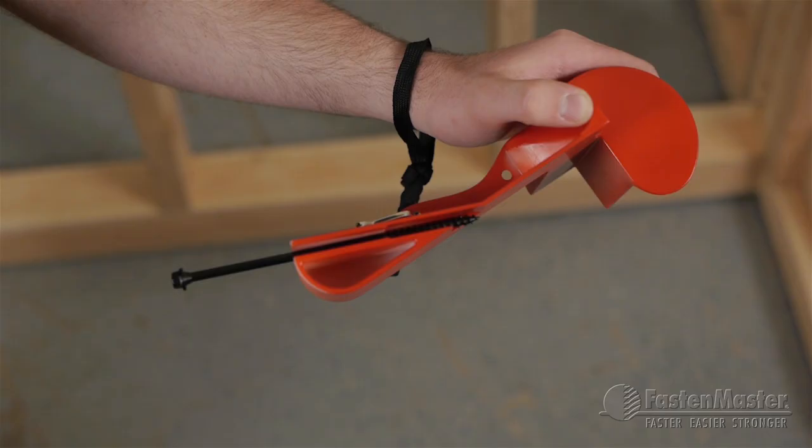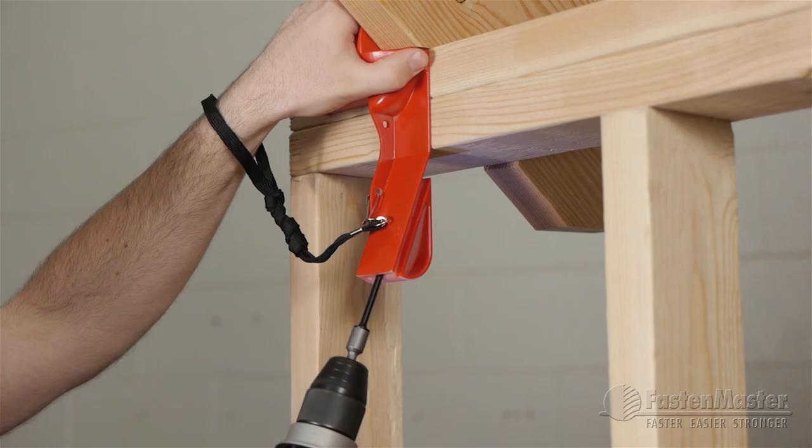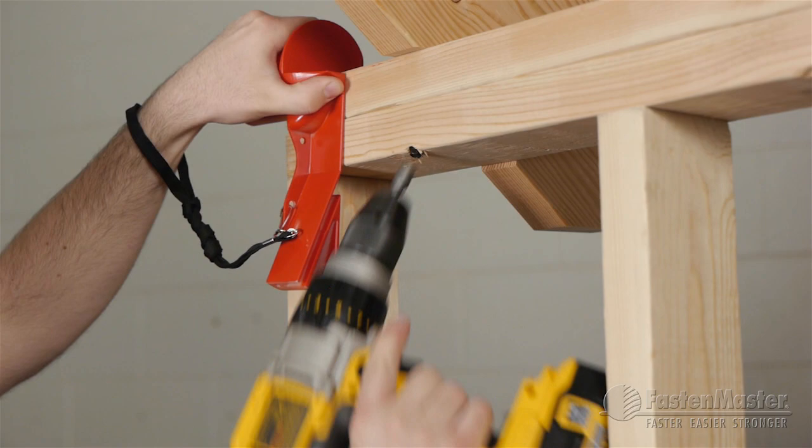To install Timber Lock using the installation guide, start by placing a six-inch Timber Lock into the magnetic channel. Align the guide with the edge of the rafter or truss. Drive the fastener an inch to start it at the correct angle, then slide the guide out of the way to finish it off.